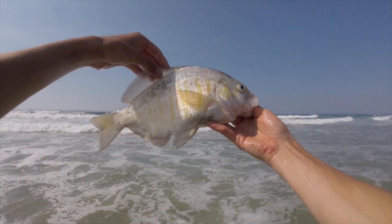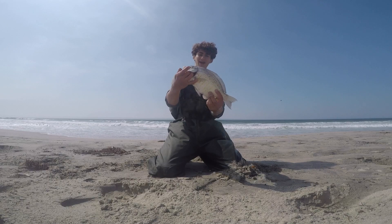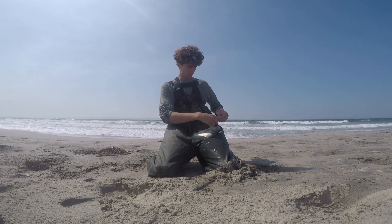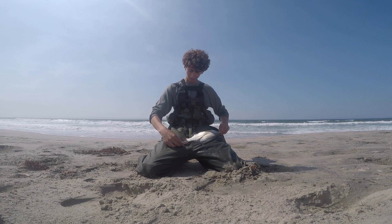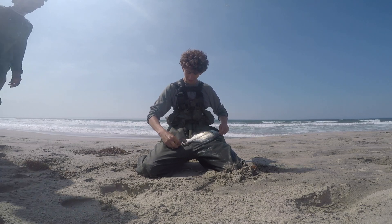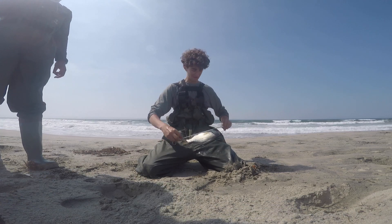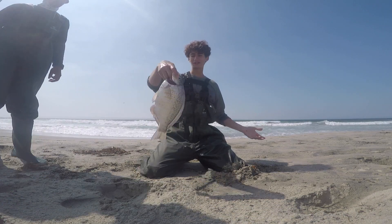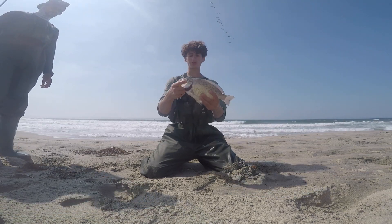Look at that — that's a beautiful, chunky barred surf perch. I'm just measuring from the mouth all the way to the tail — that is 14 inches. A good 14-incher. That's why I love using these lures — you don't catch as many perch, but the ones you do catch are dinner plates.